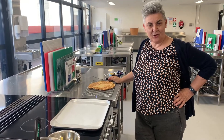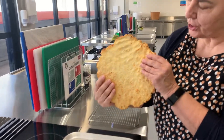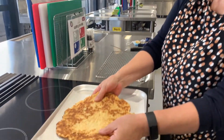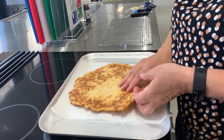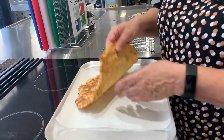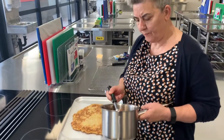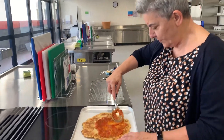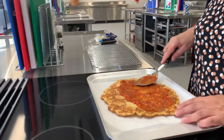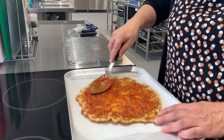Here are our magical gluten-free pizzas. I've actually turned them over — they've already cooked. I'm turning the base over like that because it's already a bit brown on the bottom. This is just a margherita pizza. We're going to spread the sauce out with the back of your spoon, all over, and try to get it out to the edges.